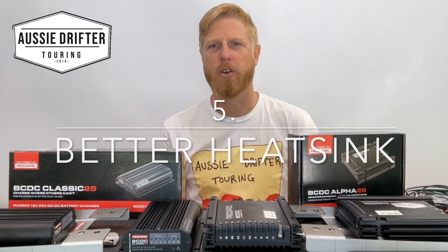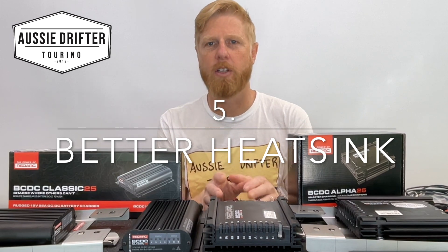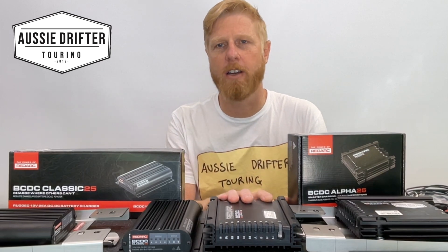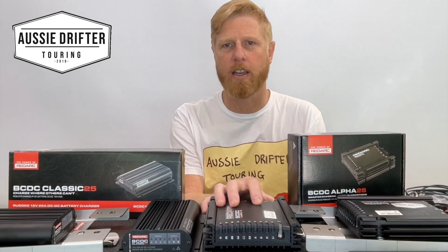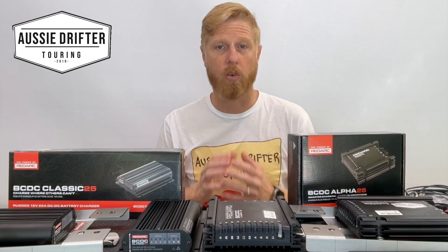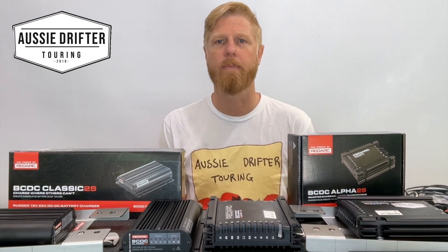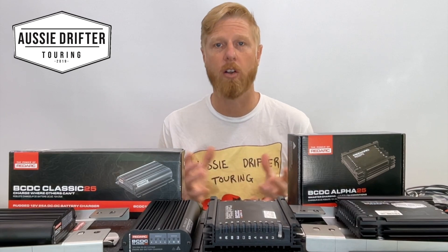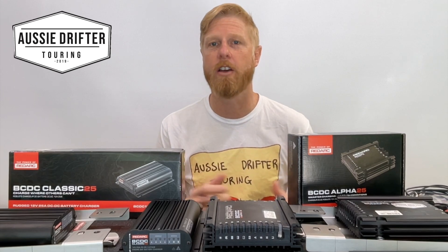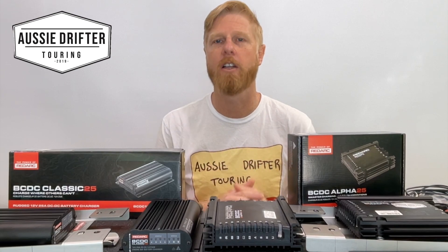The final feature is the improved heatsink. This is less of an issue in the smaller 25-amp chargers, but with a 50-amp charger, the new heatsink allows it to dissipate heat much better than older models, which relied on good airflow to keep the charger cool and maintain output current. The new heatsink gets rid of heat more effectively, meaning the charger will keep charging at its peak current for longer periods in hot temperatures.